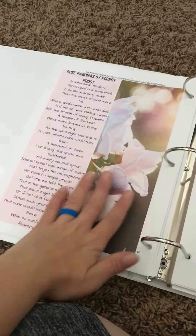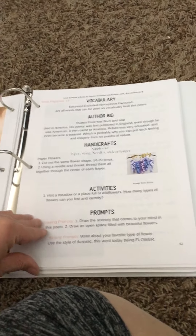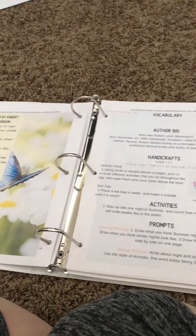Within each poem you're going to see the poem, a picture that goes with it, and then this page: the vocabulary, author bio, handicrafts, activities, and writing and drawing prompts. That is what you're going to see in the whole guide.